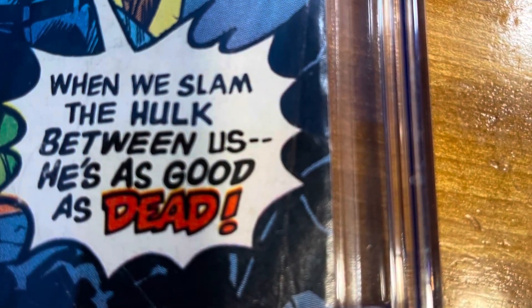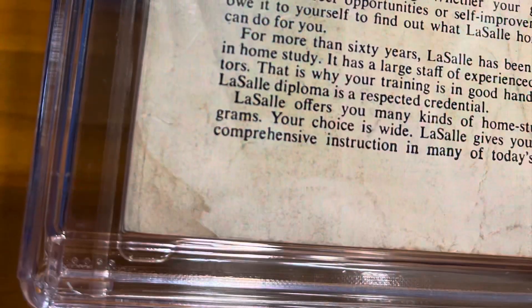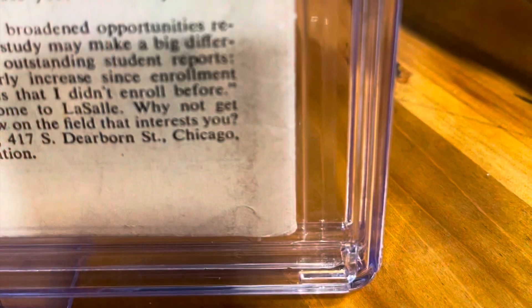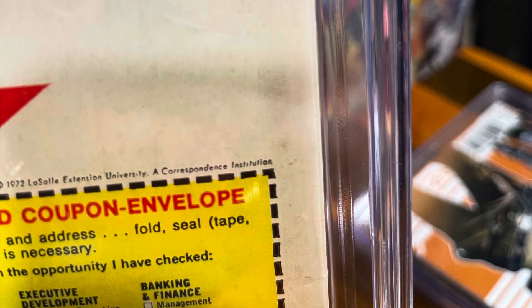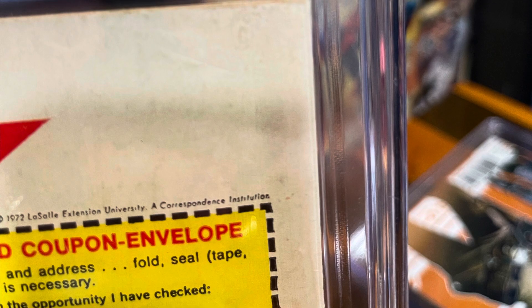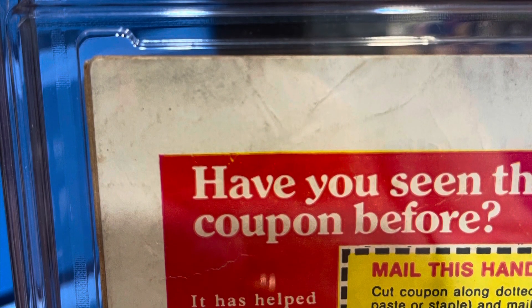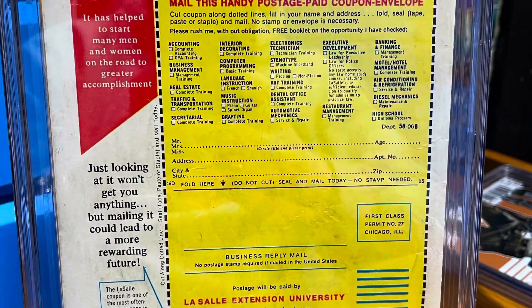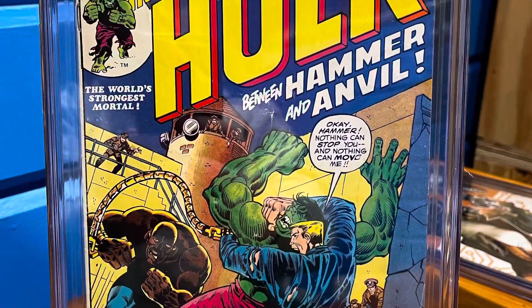This is one of those classic books. Some people call it the third appearance of Wolverine. I don't know if I would call it that, but you can see right there — very dirty. It could definitely benefit from cleaning and pressing, but even then I think 5.0, maybe 6.0 might be the top end for this book. But this is definitely a historic book, and I love how it came into my collection — Asian Funk's 1,000 subscriber giveaway.